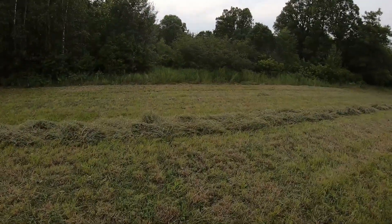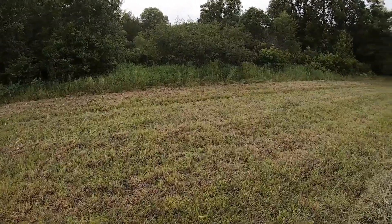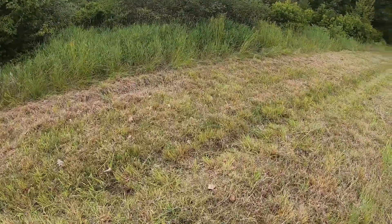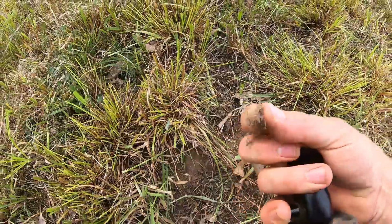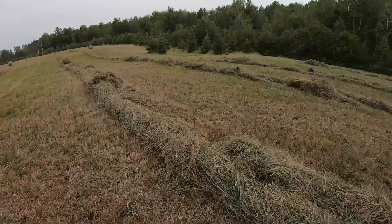Down in here where I'm walking right now, normally you can't even drive down here — it's just too soft, there's even standing water. And he hayed right through here. Look at the ground. See, it's dusty. I've never seen it this low in here.